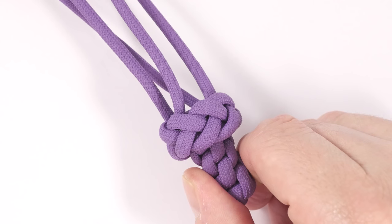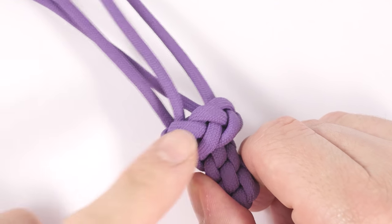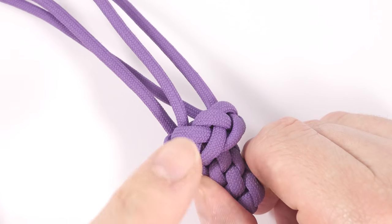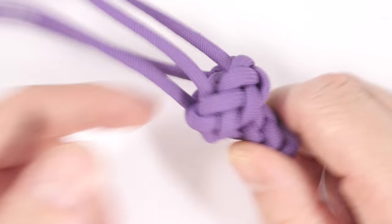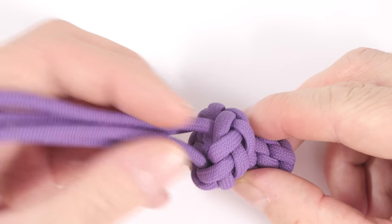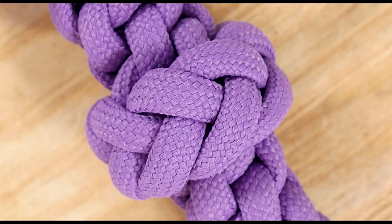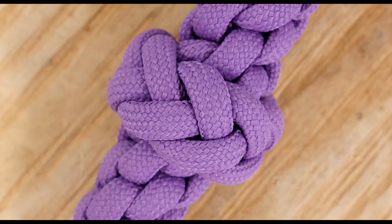So guys, you can probably agree that this is a super easy way of adding a nice looking transitional knot onto your project. You could now continue with a different technique here on the other side. In any case, I would like to sincerely thank you for joining me. Thank you, and I hope to see you next time.